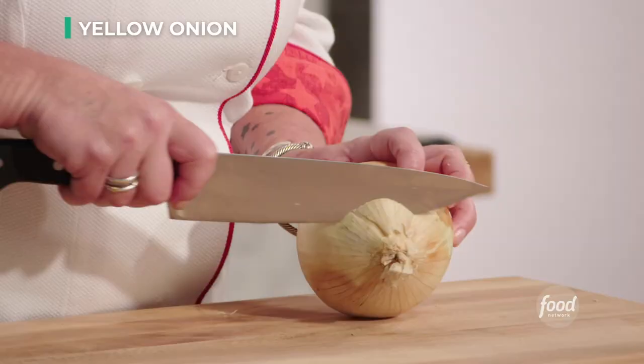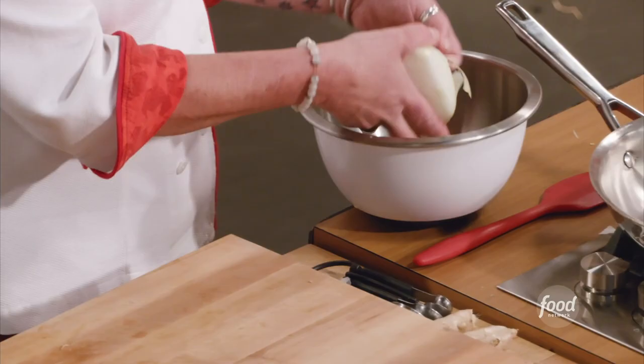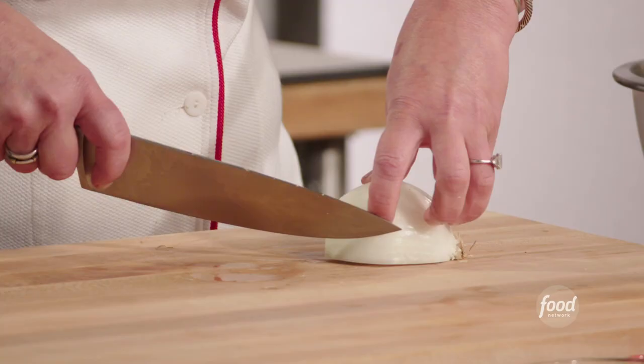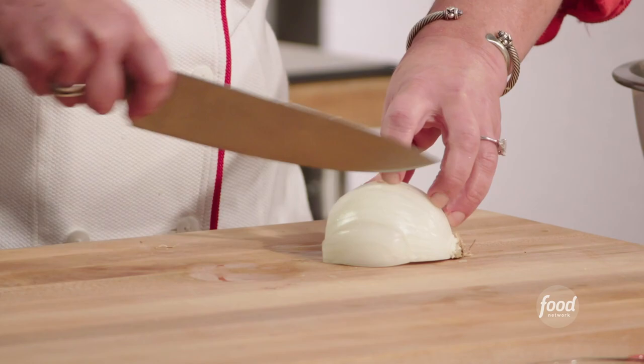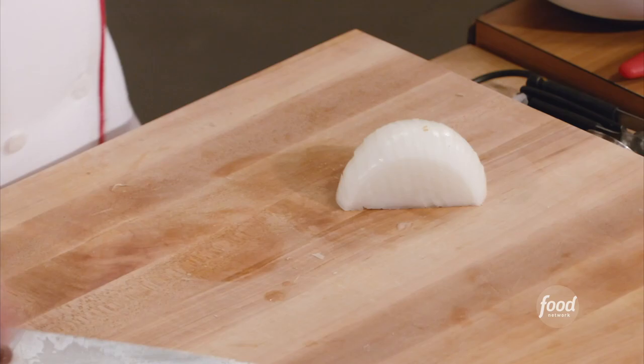I have an onion. I'm going to cut my onion in half right through the middle. Always leave the hairy end on. I slice to the back but not through the back. See what I have? I have an onion that's cut but it's together — that's what the hairy end does, it holds everybody together. I'm just gonna cut the hairy end off and look what I have: a perfectly sliced onion.